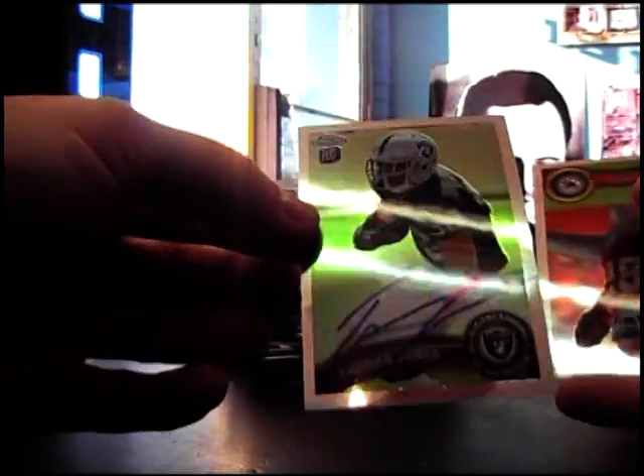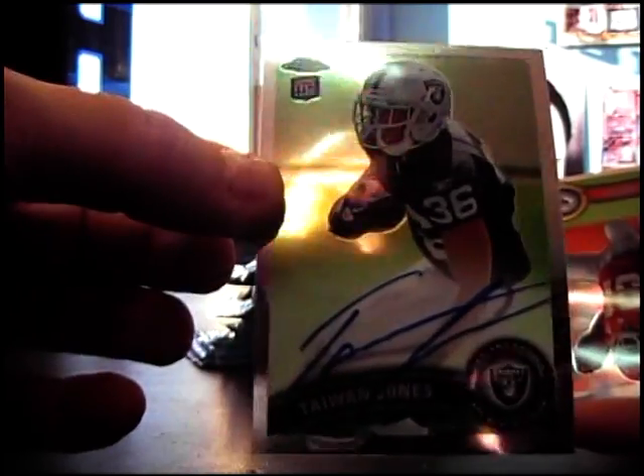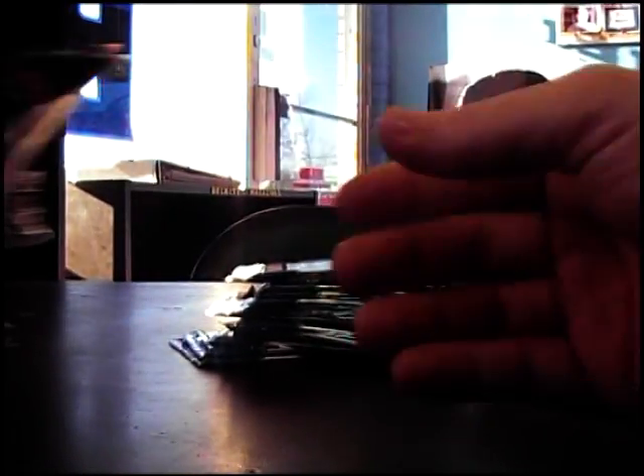There we go — Taiwan Jones autograph. Brian Whalen. There's another three-card pack. Black Christian Ballard, numbered to 299. There's only three cards in that one.